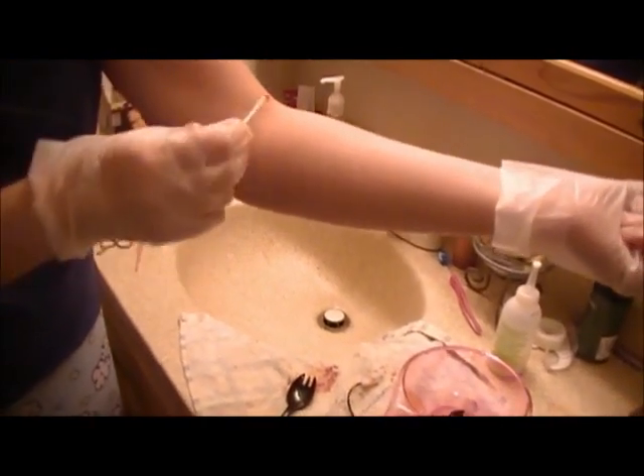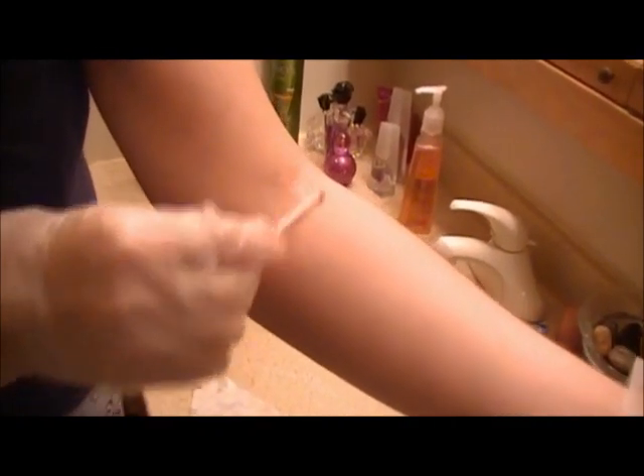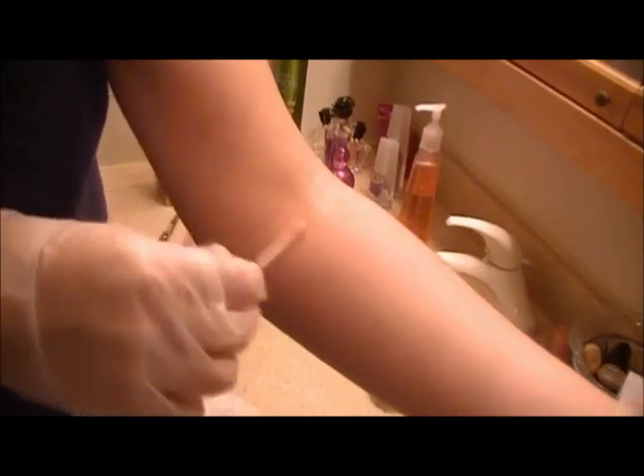In the bend of your elbow, right here, you're going to apply just a little bit. Just rub that on. You want to do this 48 hours before you actually color your hair. If you have a bad reaction, I recommend you do not use that product, because you're going to have a really bad reaction on your scalp if you do.